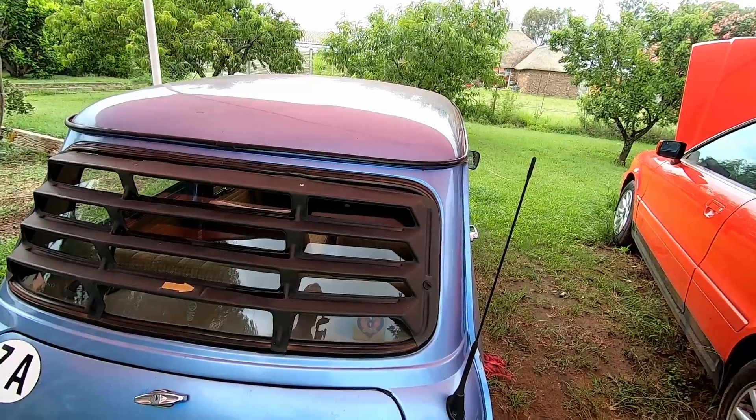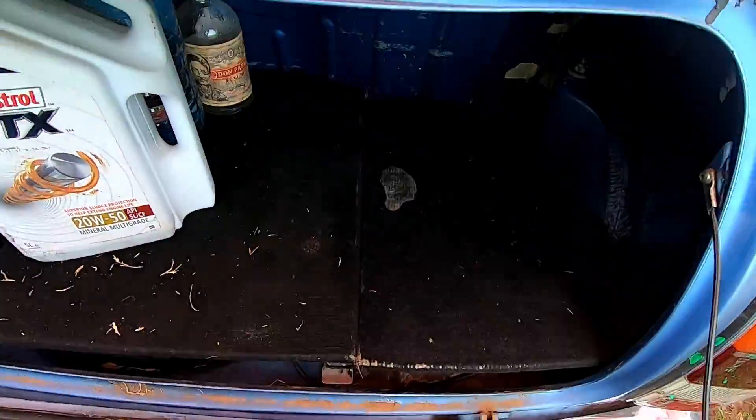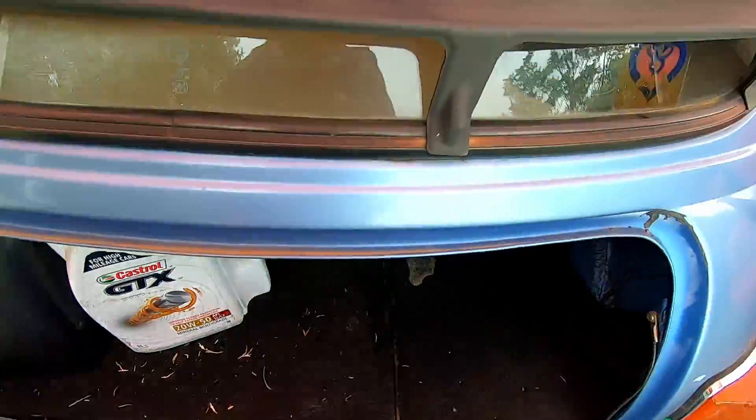We need a battery for the 12 volt system, and the cheapest way I can think of doing it is grabbing it right from my own car. So we removed the battery from the car and installed it in the boat, which we'll show you in a second.